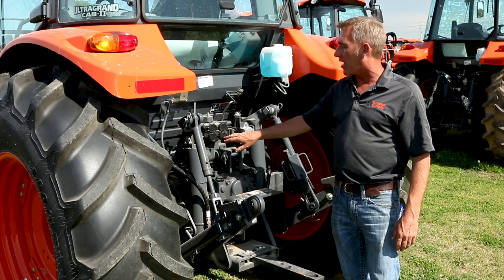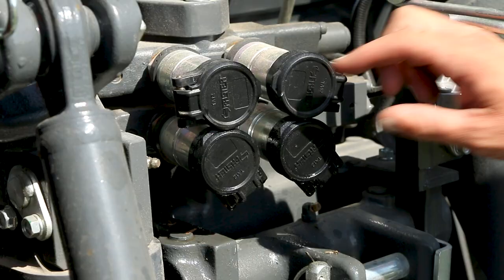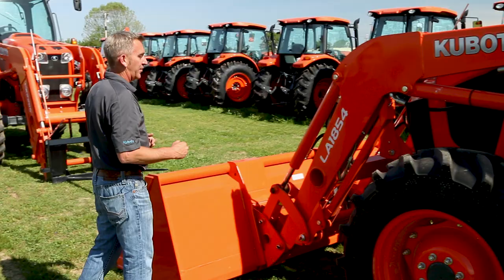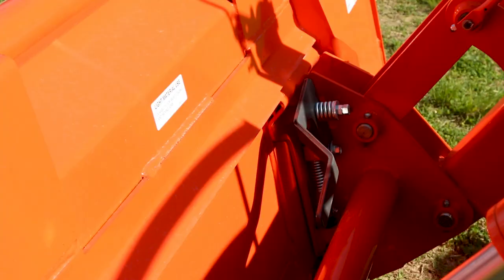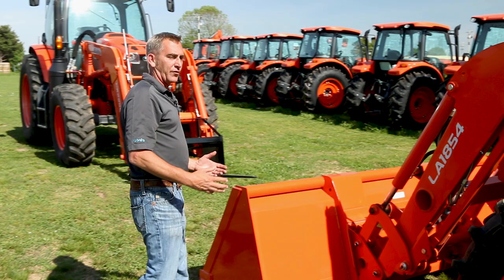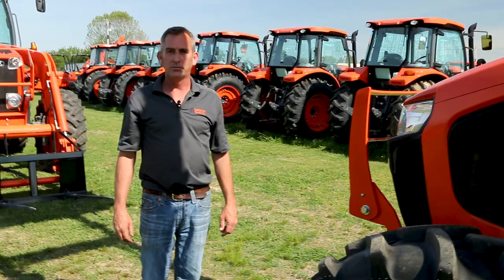The tractor comes with a single set of remote hydraulics; you can stack up to triples. The reason why you'd want three — for instance, if you're running a batwing bush hog, you could regulate which wing comes up first. They both have Kubota loaders built by Kubota. Both of them have standard skid steer quick attach, which is standard pretty much across the board, so anything that's skid steer will fit on these loaders.